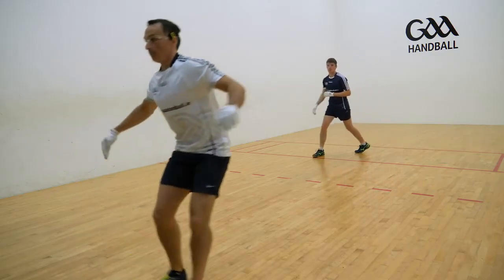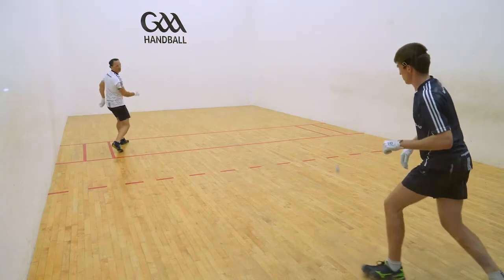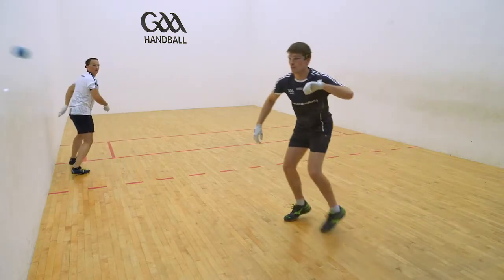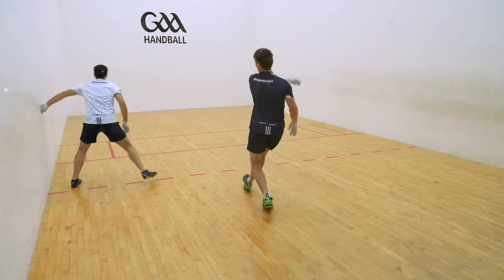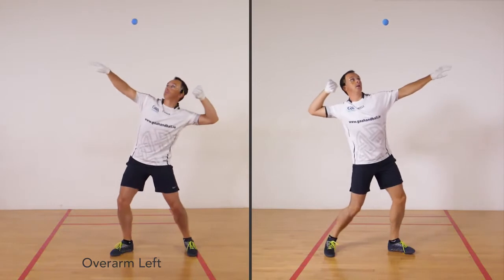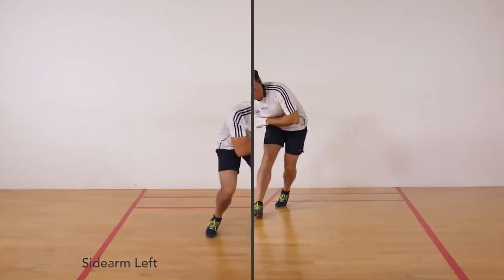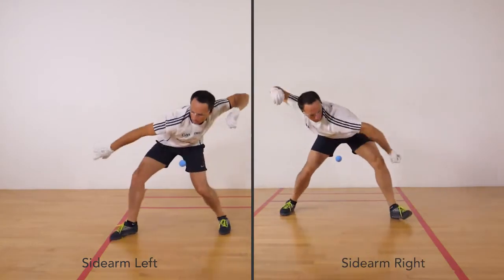To become an elite level handballer, you must become equally efficient with both your right and left hands. Notice how the player's technique from either hand is identical: overarm left, overarm right, sidearm left, sidearm right.